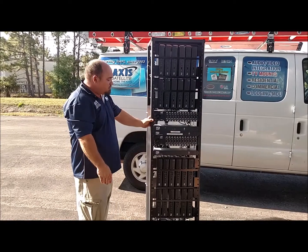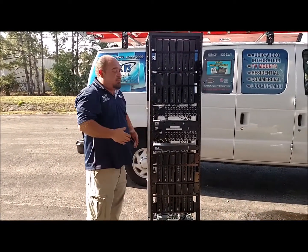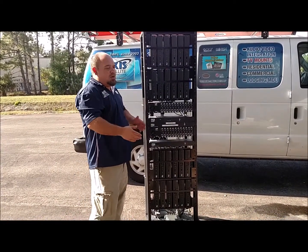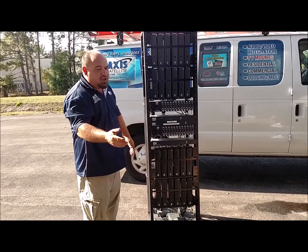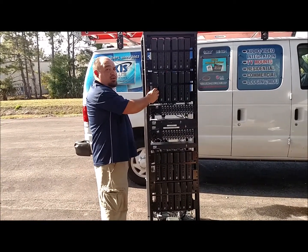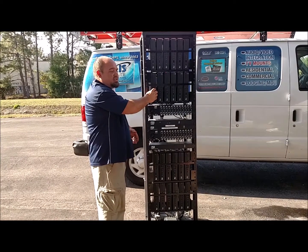That being said, you can actually move any of these receivers to any channel you want, provided that it's in your programming package. So if you have a guest or a member that is complaining they don't like a channel and would like to see more of another channel, you can go in and change the receiver to the television channel that the guest is requesting.